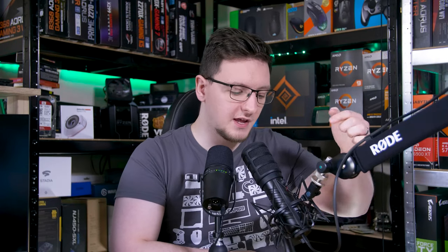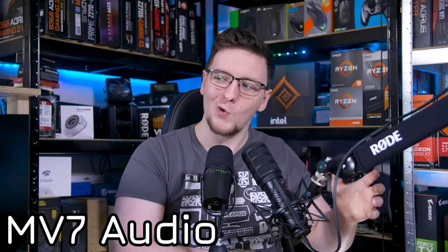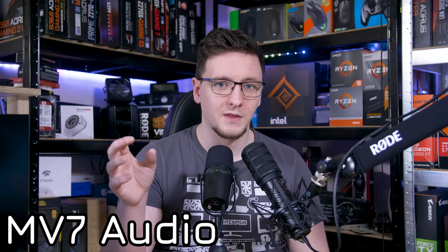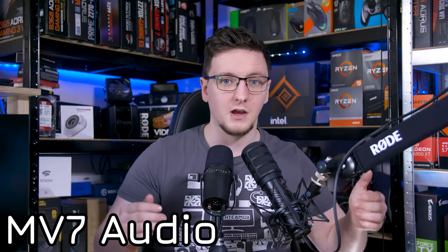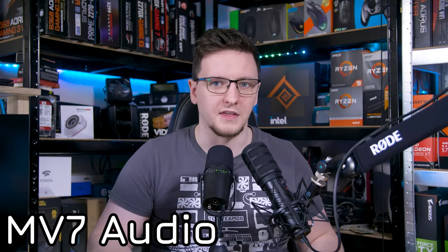To critique the hardware design a little bit: while this thing feels like it's built like a tank, there are definitely some questionable design choices. First, the output control dial in theory can mute the mic by clicking it down, but only if you're using the UniFi software. That is a pretty weird choice, as if you just want to use this straight into OBS — maybe on a system you haven't set UniFi up with yet, or it's just not running — pressing that button only mutes the headphone audio, not the recorded audio. It's also not a capacitive button, making it a clunky and noisy experience for you and your viewers.